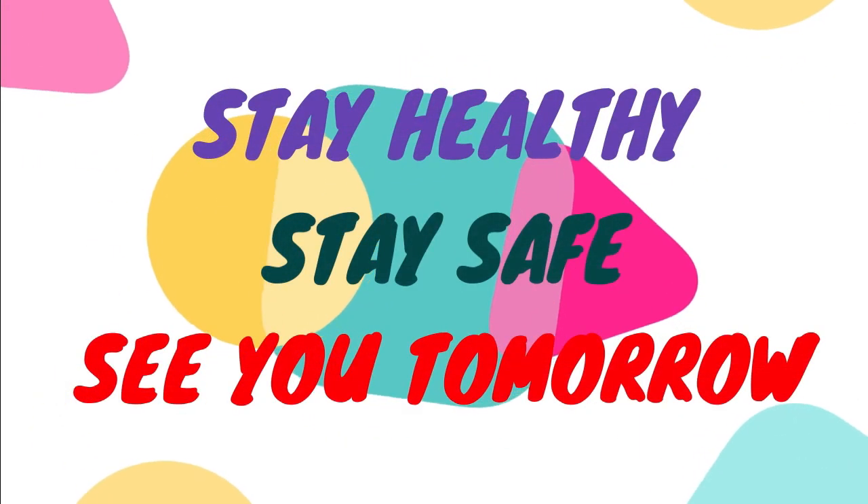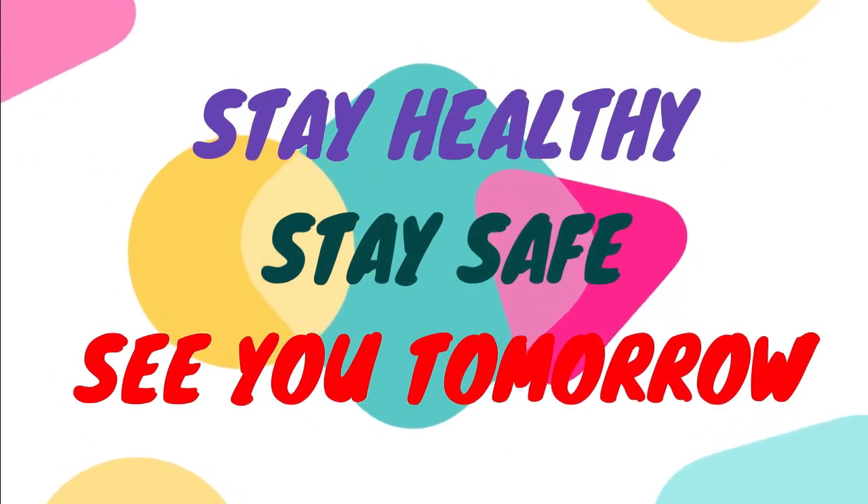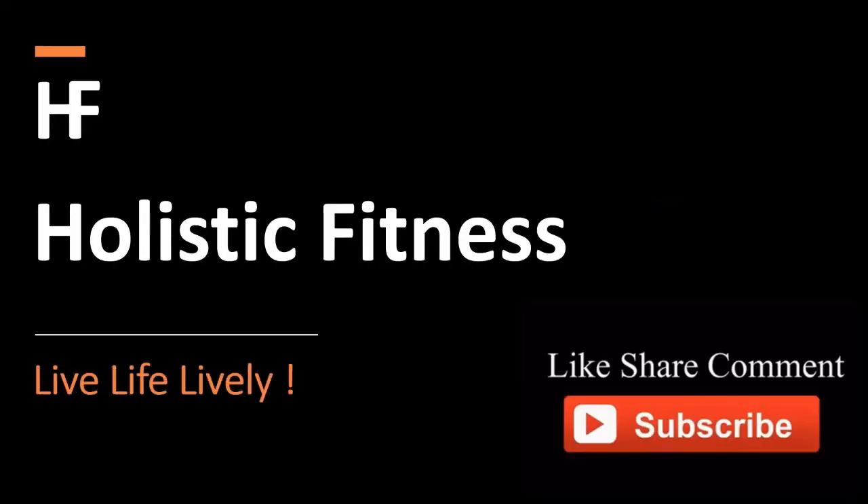That's all for the day. See you tomorrow. Comment your attendance, like, share and subscribe.